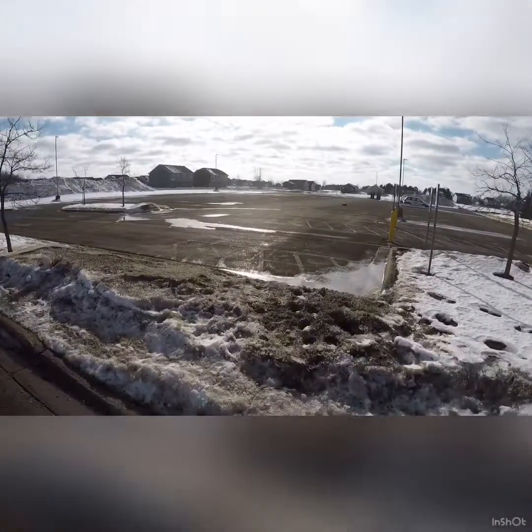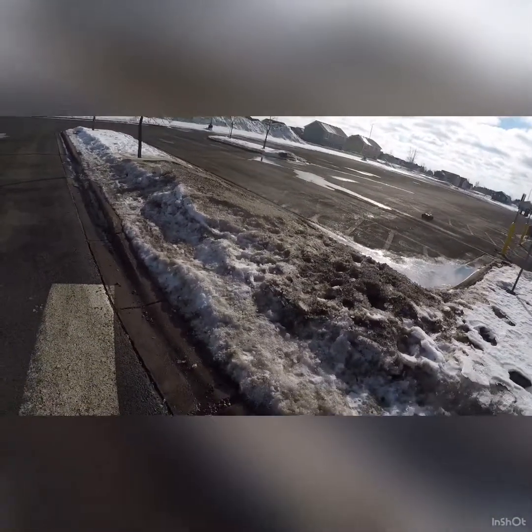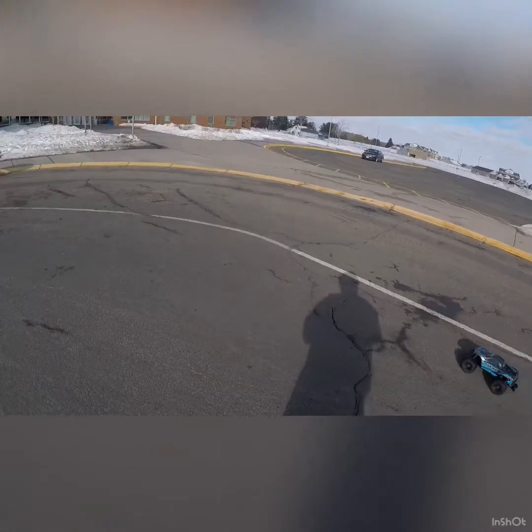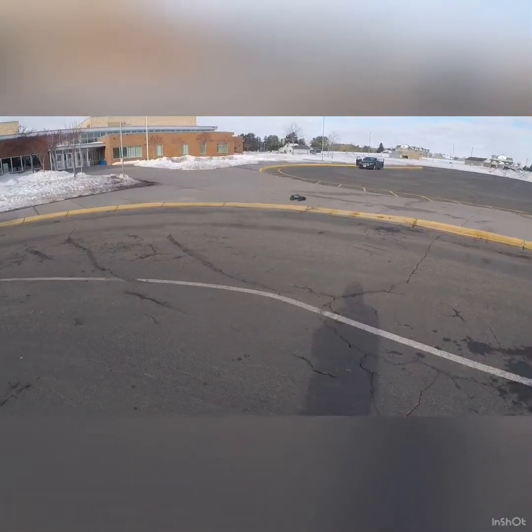Look at that sun — it's been so long since I've seen the sun here in Minnesota. That is beautiful. It's like 9 or 10 in the morning right now, something like that.